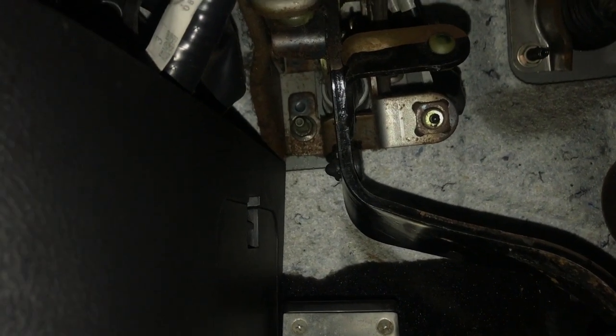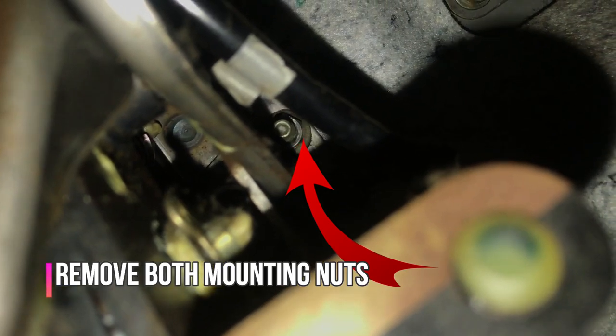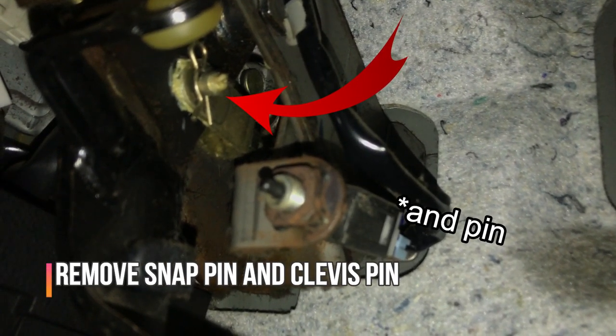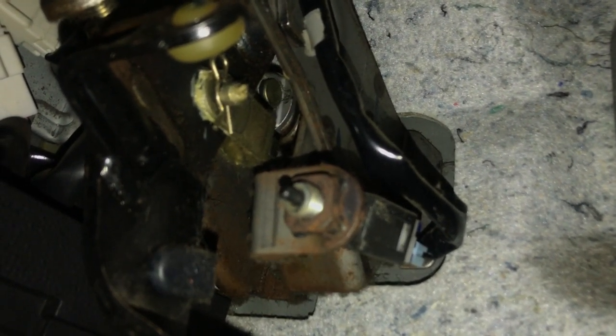Now I'm going to go on the inside and show you guys how to remove the master cylinder from the inside. I'm going to be working from the passenger side, sliding my butt underneath there to access the master cylinder. To aid it, I got two half-inch extensions plus a 12 millimeter and a universal socket for the top bolt. There's one 12 millimeter bolt right there, and then there's one on top over here — that's number one and number two. After that you just have to remove that cotter pin right there and then you can pull out the master cylinder.